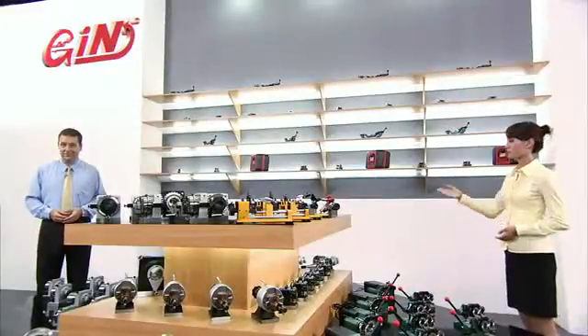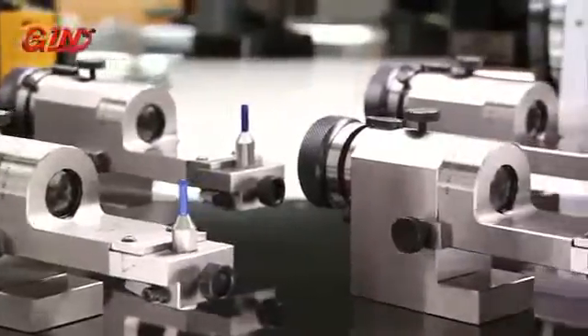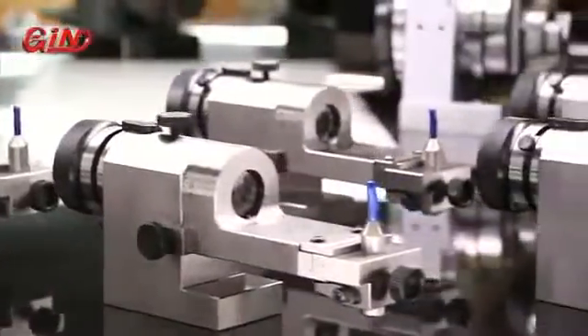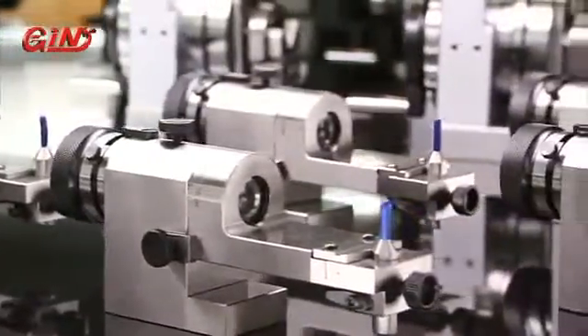The 5230 radius and angle dresser is our top of the line model. It has an optical fine-tuning function, allows accurate wheel dressing down to a radius of 0.2mm, and is the highest accuracy wheel dresser available.